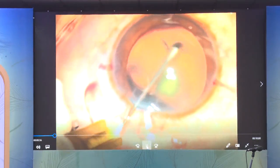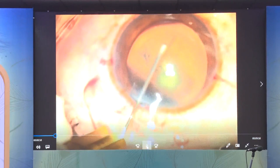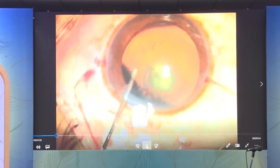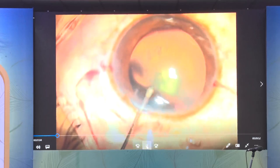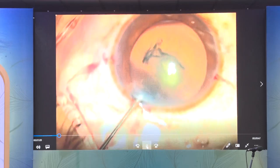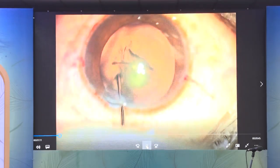Insufflation of the globe should be just enough to flatten the anterior capsule, not overpressurize it. The capsulorexis needs to be well-centered and approximately 5 millimeters — large enough for ease of nuclear emulsification, yet small enough to allow for the placement of a sulcus IOL, should that be required.